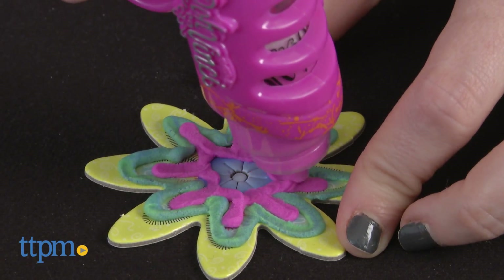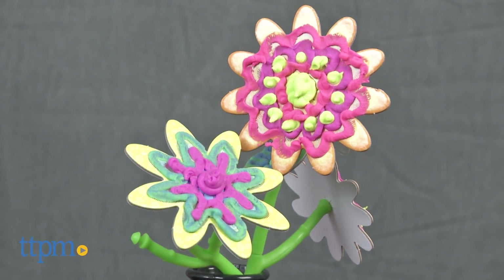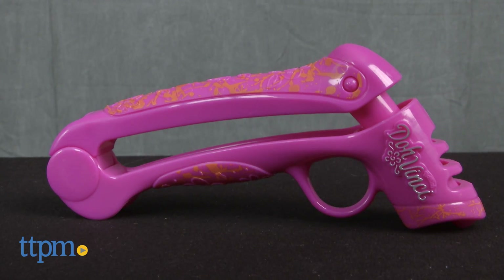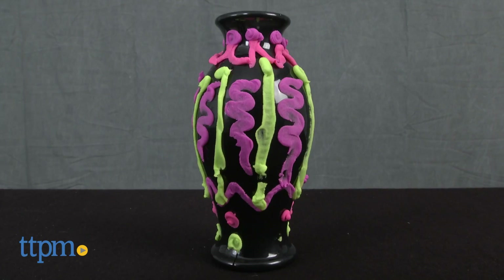More than just a typical play compound, DoVinci offers kids a way to customize and personalize. The kit comes with four tubes of DoVinci Deco Pop, a styler, faux flowers with stems and leaves, and of course a voss for display.